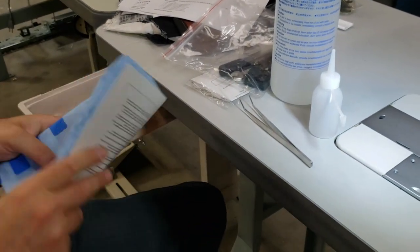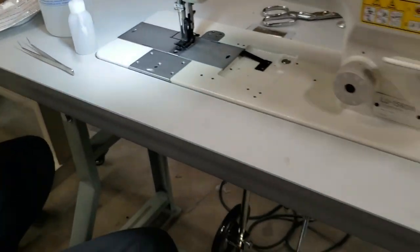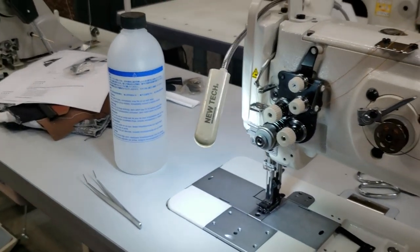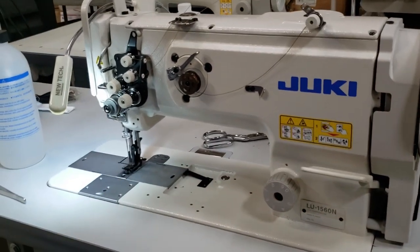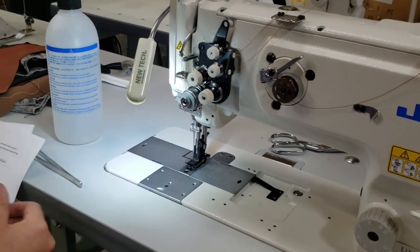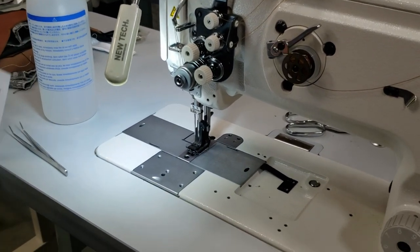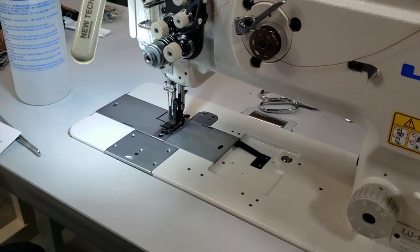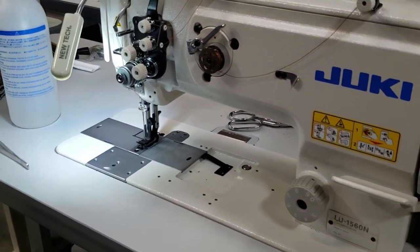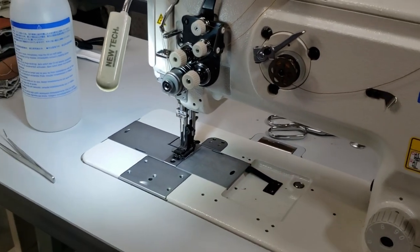We put the brushless servo motor on this machine. Later we'll add a needle positioning system for the customer. Speaking of the customer — they wanted me to mention their name since I told them I'd make a video. It's a company in San Diego that makes golf cart seats: Sundance Golf. I wanted to support local businesses.